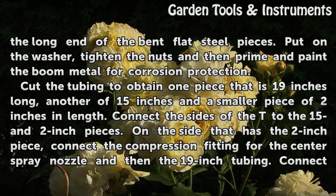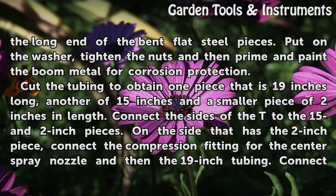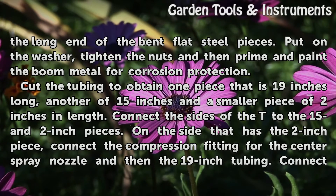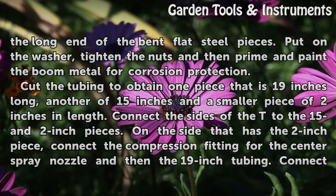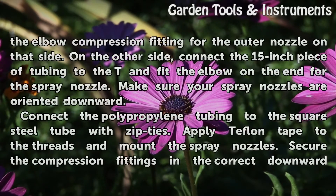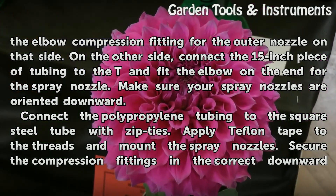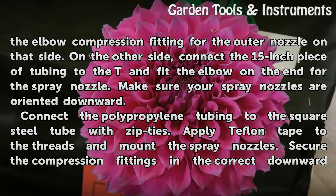Cut the tubing to obtain one piece that is 19 inches long, another of 15 inches, and a smaller piece of 2 inches in length. Connect the sides of the T to the 15 and 2-inch pieces. On the side that has the 2-inch piece, connect the compression fitting for the center spray nozzle and then the 19-inch tubing. Connect the elbow compression fitting for the outer nozzle on that side. On the other side, connect the 15-inch piece of tubing to the T and fit the elbow on the end for the spray nozzle.